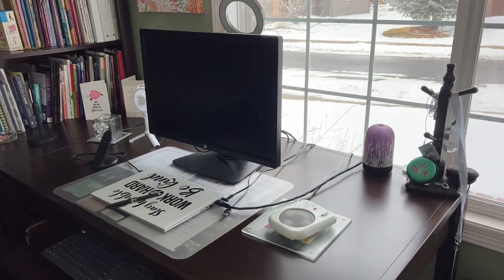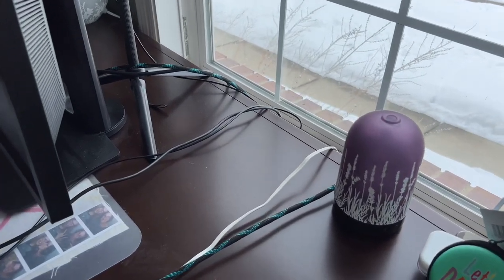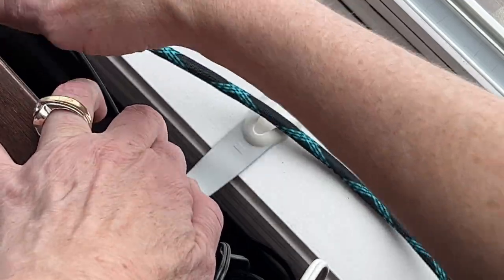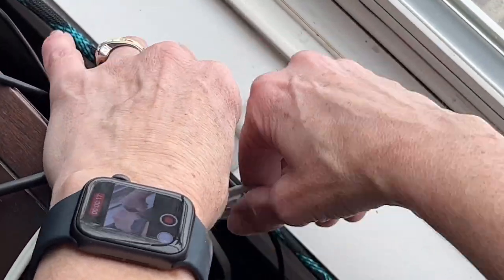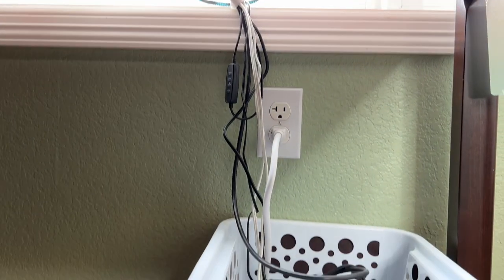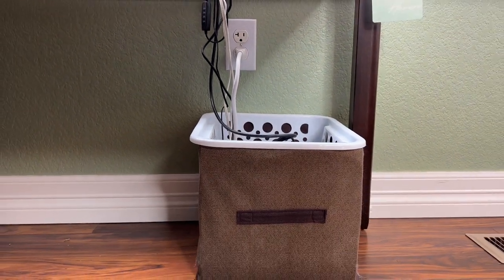I also don't like messy wires, whether on my desk or lamp wires hanging down. So I buy these command cable holders. I placed the cable holder onto my windowsill, placed all of the cables inside it, and hooked them together. Now those lead to a nice clean space underneath my desk instead of a bunch of cords hanging down.